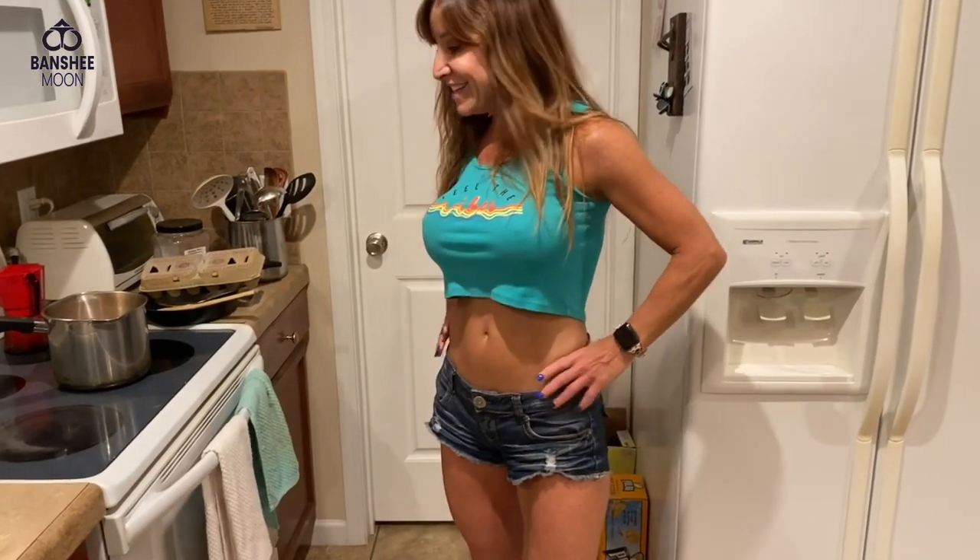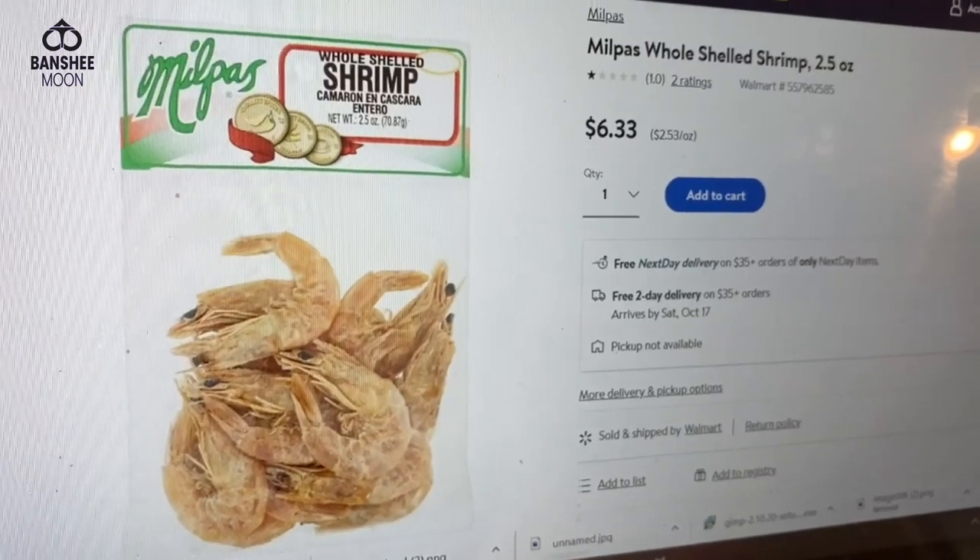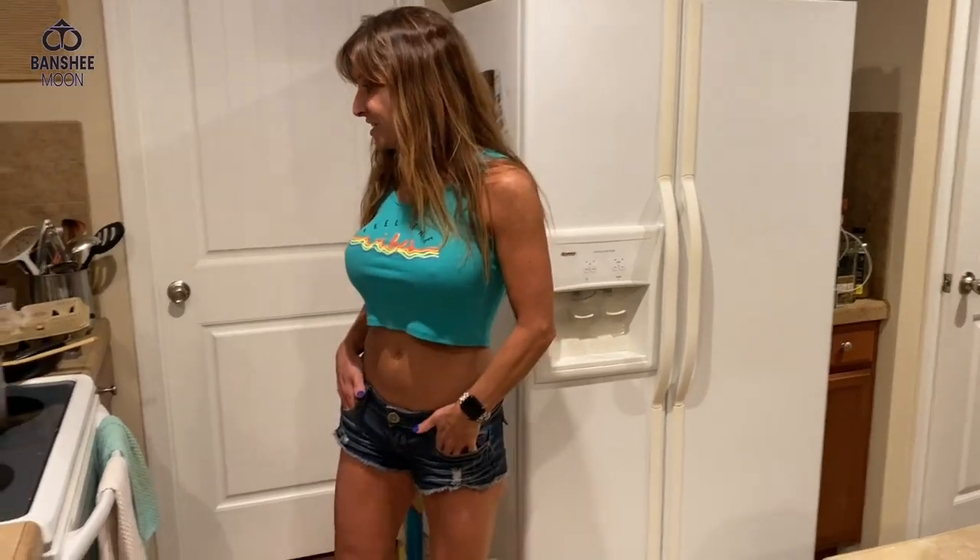What you cooking there? Looking good. I used to buy shrimp like this — dried little packs, 25 cents or so. Yeah, I remember seeing them in general stores in Louisiana. Little country stores. Love that.